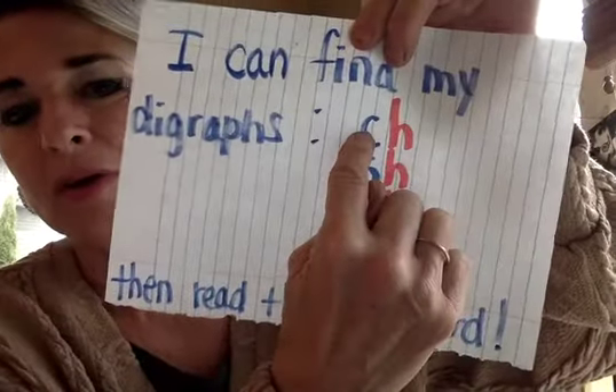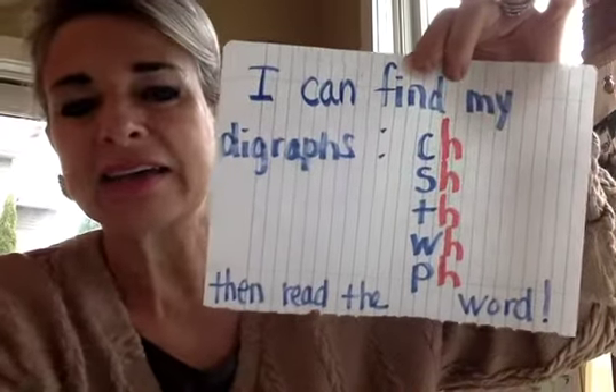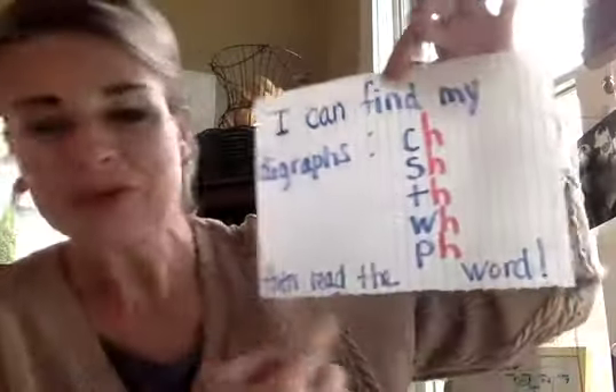Boys and girls, remember it's important to always use the strategy of doing a picture walk before you read. There's value to it. You can do it for sight words, you can do it for digraphs. You can try those sounds you know to help you get more confident as a reader. We're going to go back next time and look at blends and do our picture walk again. Every time you read a book, always walk through from the beginning to the end and look for things you already know, so we work our brain on things we already know to help us become more familiar with new things. Boys and girls, remember when you're working and trying to look for digraphs, you're looking for those H's that pair up with that first letter. I can, I can, find my digraphs, find my digraphs. Then, then read the word. Read the word.